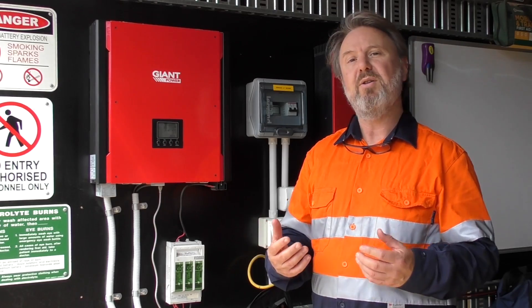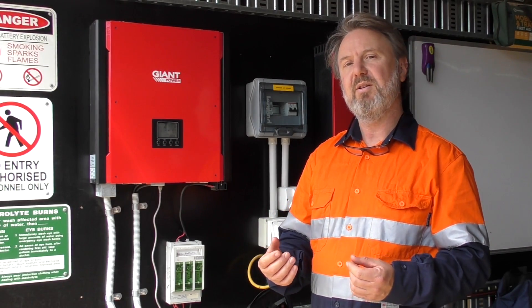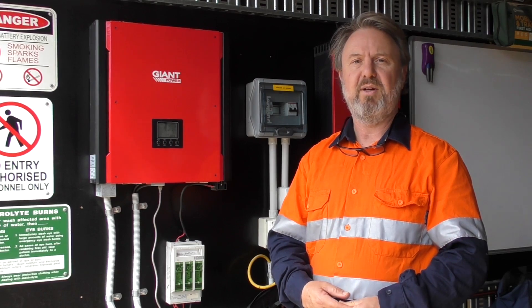What I've got here is a microgrid, which we can use for training purposes, which allows students to put equipment onto that microgrid and play around with it. So basically we've got some systems here that the students can learn about how they work in a safe environment.